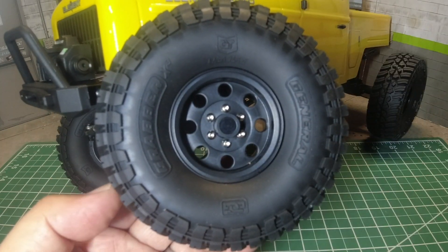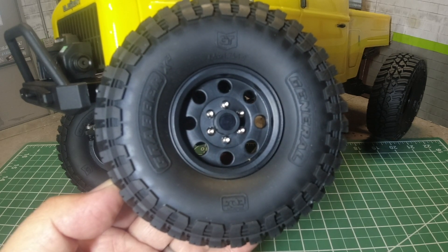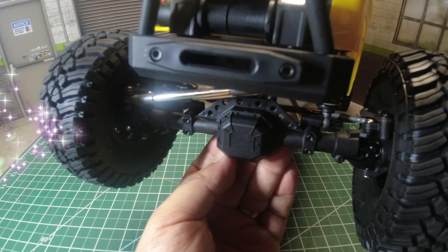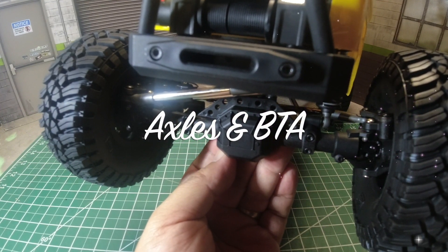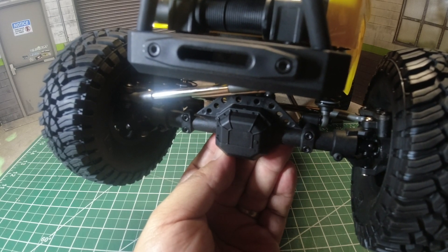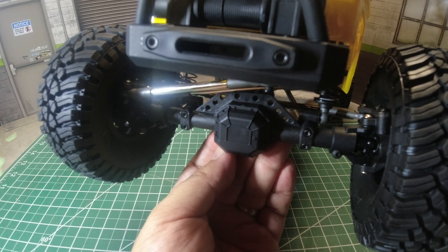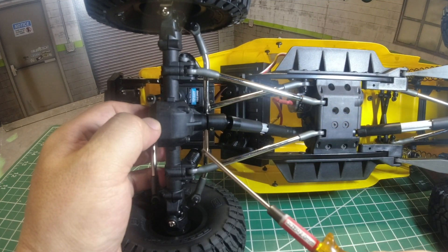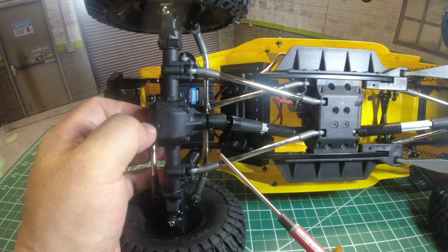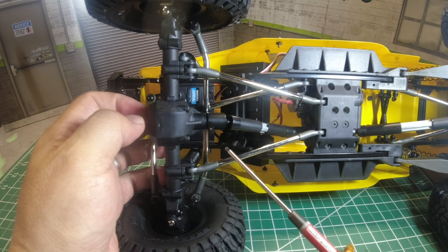The wheel is mounted with a 12mm hex system, so most aftermarket wheels will easily mount up if you want to upgrade the wheels or tires or both. As for the axles, Ecto uses a straight axle on both front and back — they've been bulletproof on my Sendero and should continue to do so with Ecto. It also uses BTA, behind-the-axle steering, which puts the drag link behind the axle giving you a little bit more clearance on the rocks.